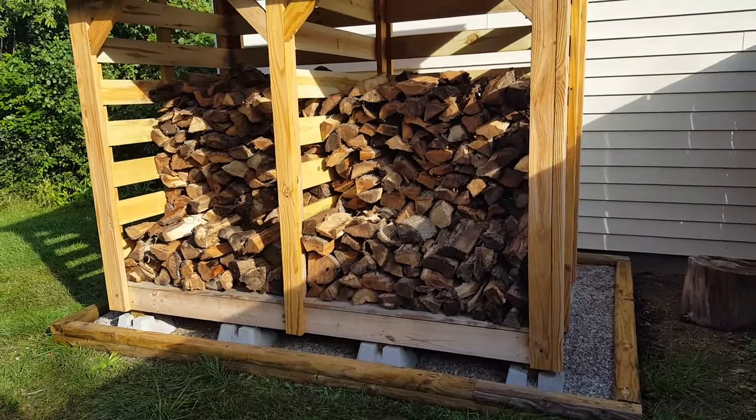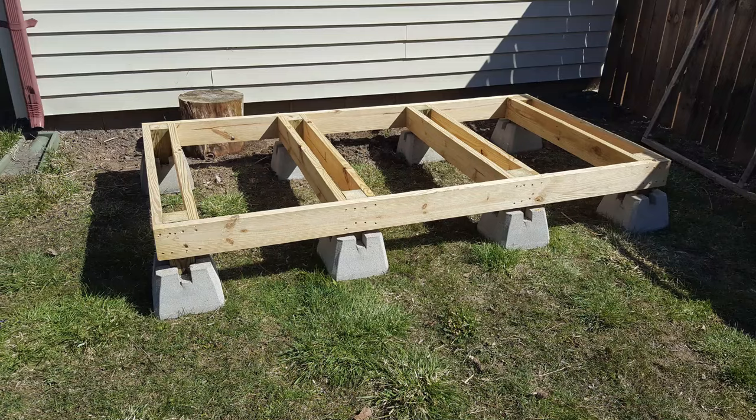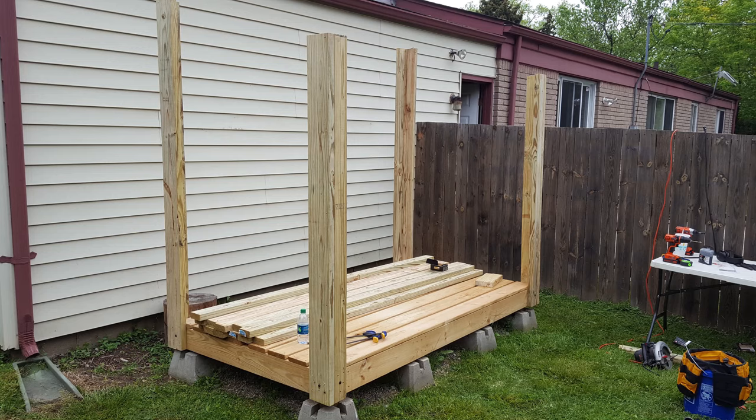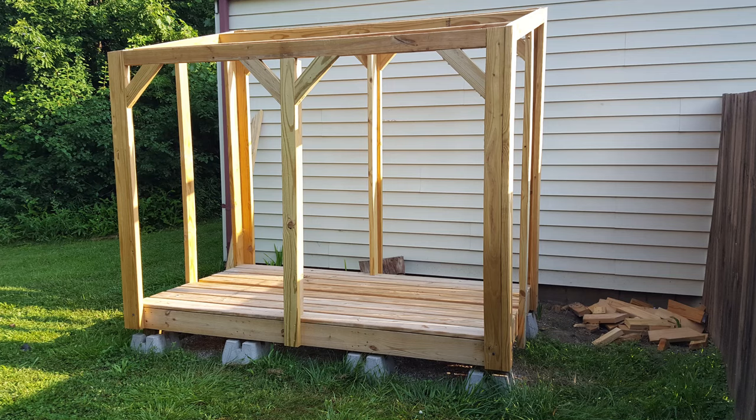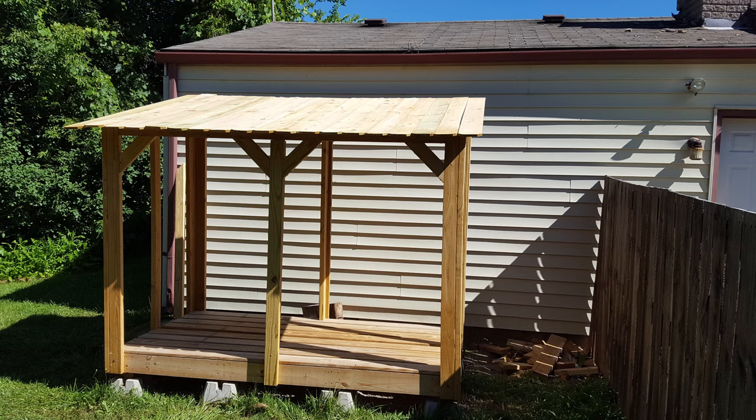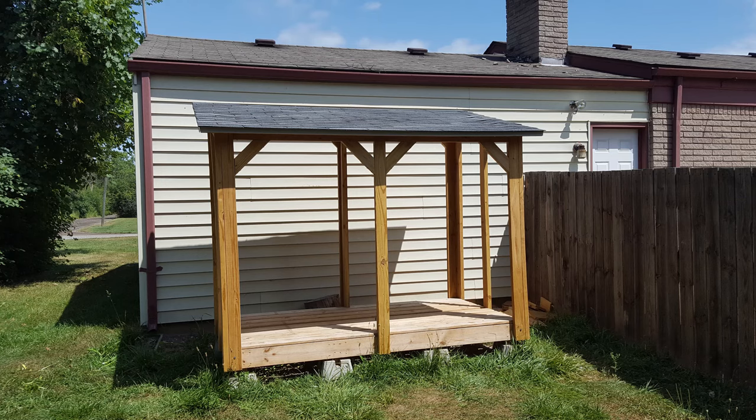I'll mention that I didn't have the patience to shoot much video while I was actually building the thing. What I ended up doing was taking some photos and short videos of the project at various stages of completion. It's not perfect, but I think it'll give you a pretty good idea of how the whole thing is put together.